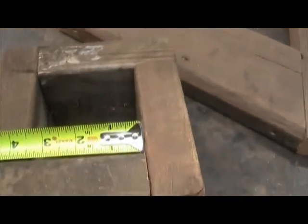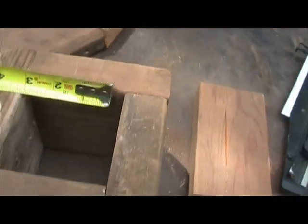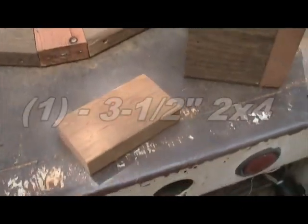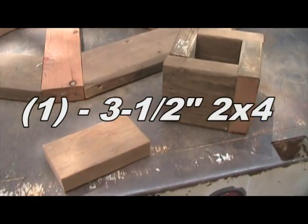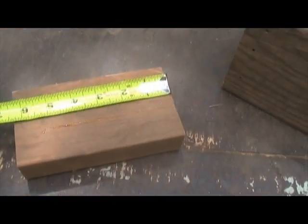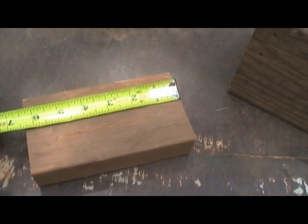The hub key should have a three-and-a-half inch inside dimension. This piece is made from two-by-four and we're going to call it the hub key. You just want to take a two-by-four and cut it at three-and-a-half length so it ends up square.